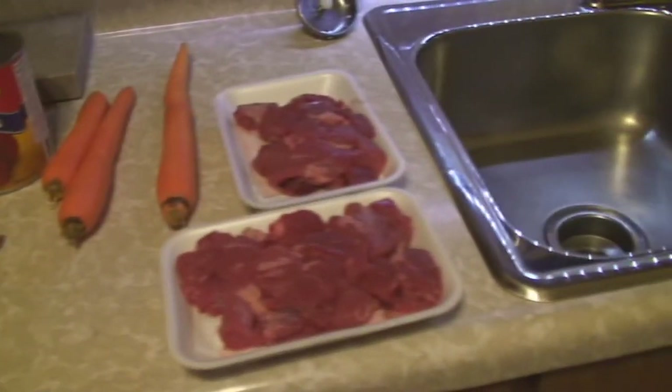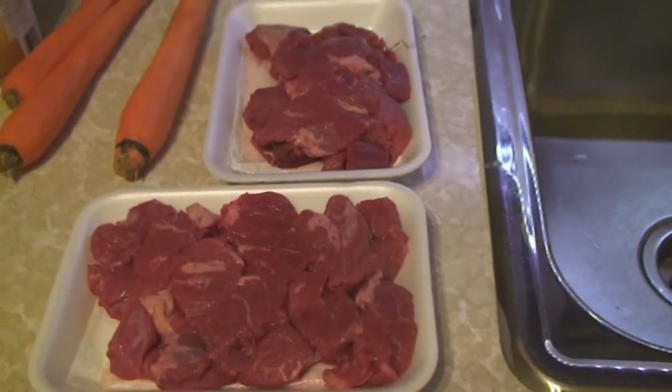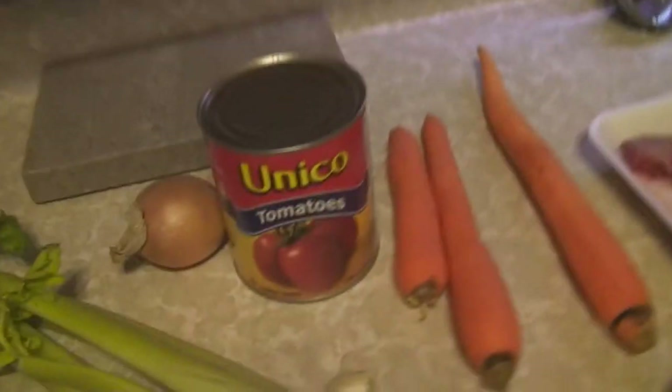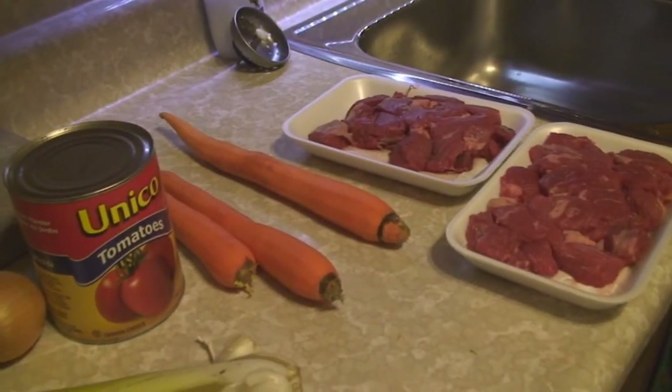Today I'm gonna make beef stew in the slow cooker, so it's pretty easy. A couple pounds of stew beef, three or four big carrots, a can of tomatoes, an onion, celery, a clove of garlic — excuse the shadows in the frame — and a couple of bay leaves and some other things I'll show you in a second. Let's get it in the pot.